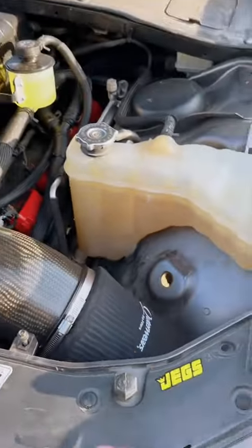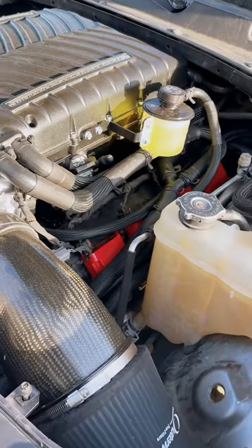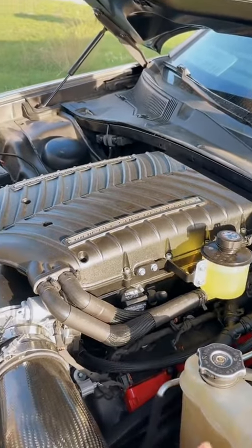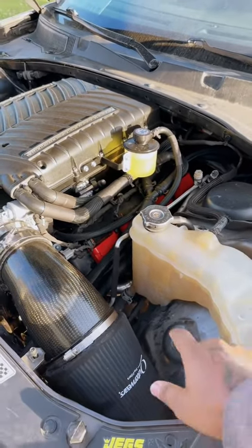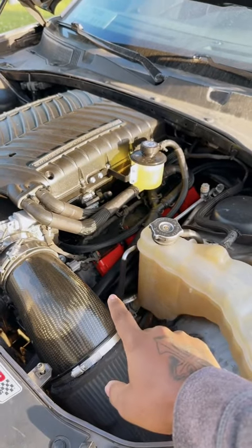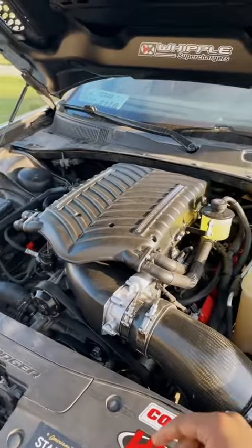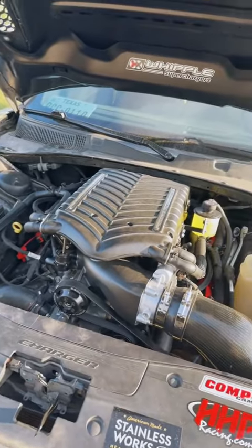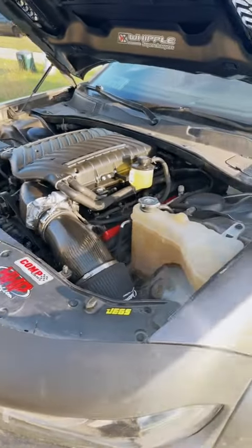Went with the carbon fiber intake manifold over stock, which is a little bit lighter. I did add weight by going with the Whipple instead of a stock manifold, but no biggie — it's going to make a ton of power. MSD coil packs with the coldest spark plugs that came with the Whipple. PCV valve delete, because all that is for is emissions — unless you live in California, you do not need your PCV valves.